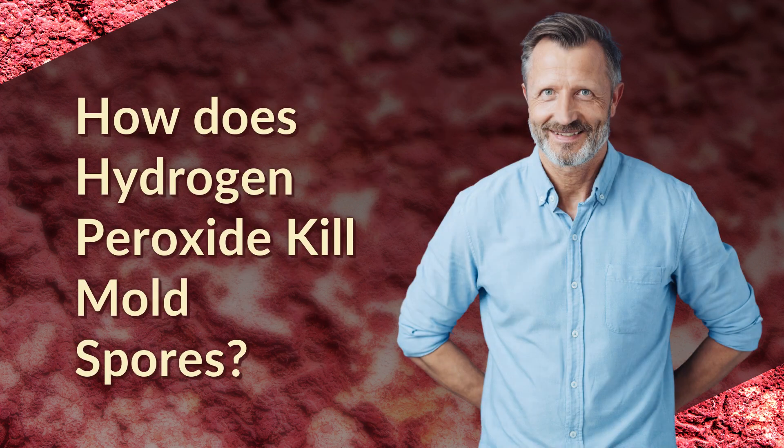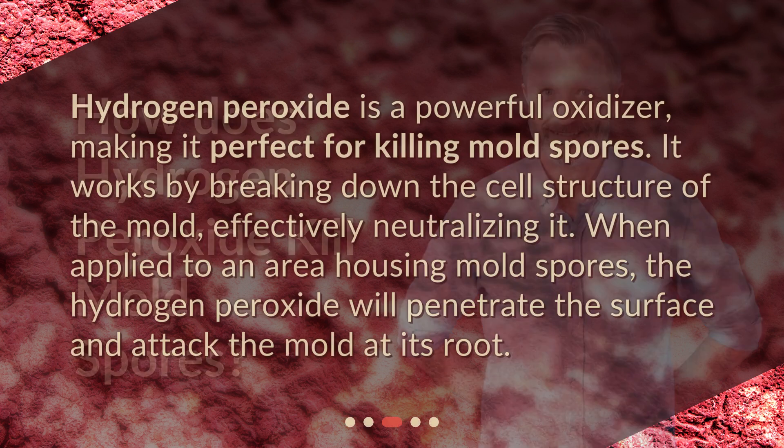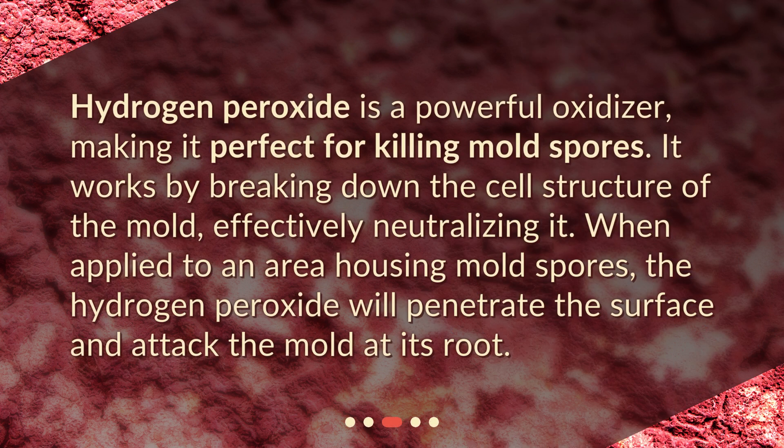How does hydrogen peroxide kill mold spores? Hydrogen peroxide is a powerful oxidizer, making it perfect for killing mold spores. It works by breaking down the cell structure of the mold, effectively neutralizing it. When applied to an area housing mold spores, the hydrogen peroxide will penetrate the surface and attack the mold at its root.